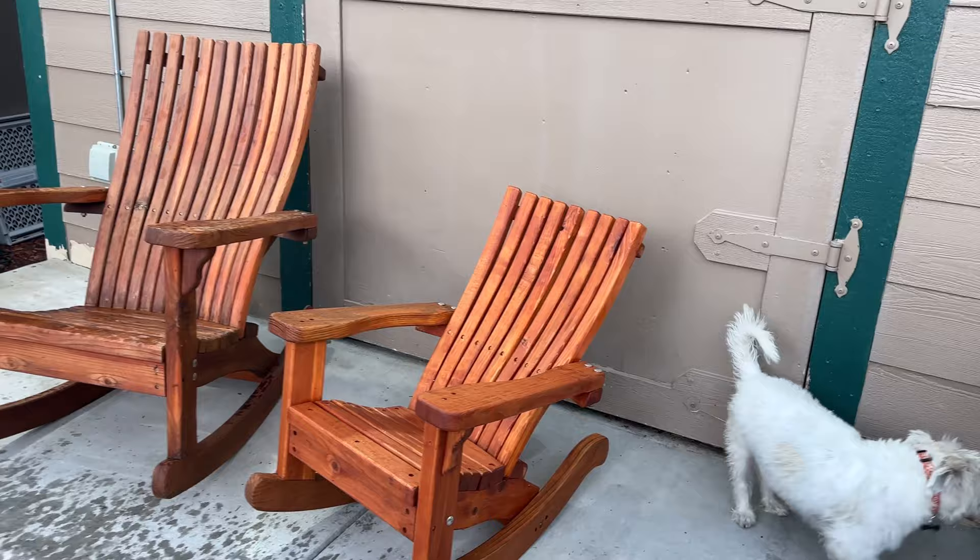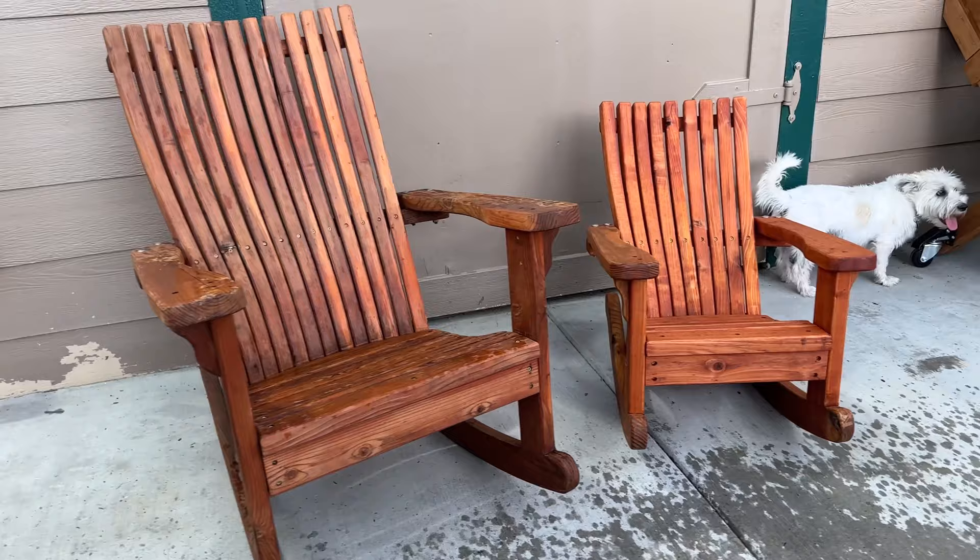Hi, my name is James. Welcome to King's Fine Woodworking. Today I'm going to show you how to build this kid-sized Adirondack rocking chair.